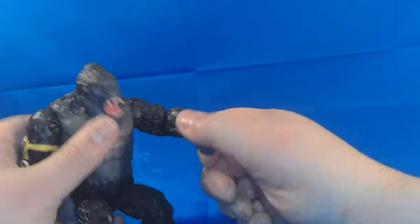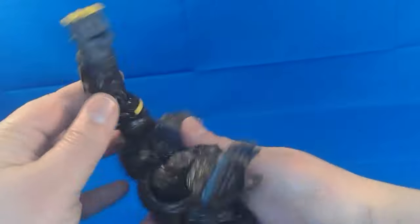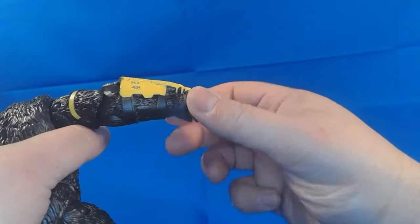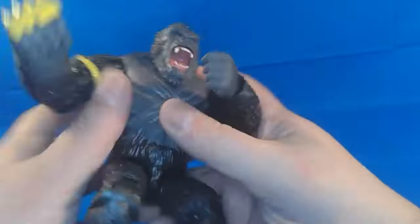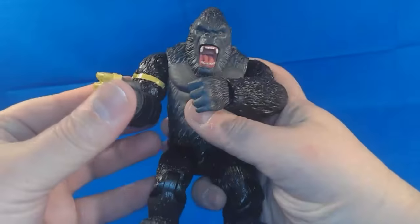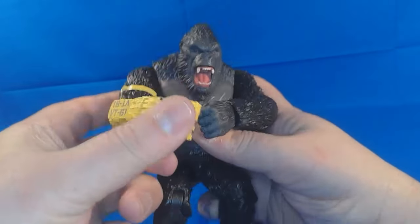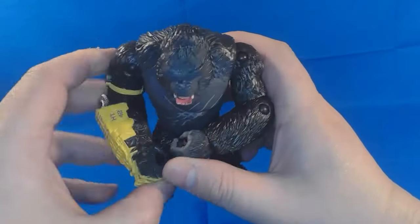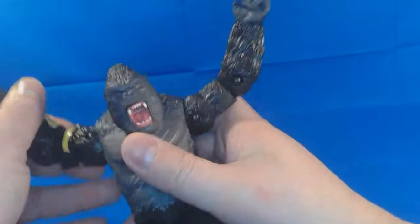Over on the beast arm, the only thing it loses is the articulation in the elbow and the wrist, but other than that it looks like it loses just a little bit of range on the arm. Actually, it looks about the same — I think it's just the angle of the sculpting where it looks like it sticks out a little further. But again he has full range and you can get him in some pretty fun poses.